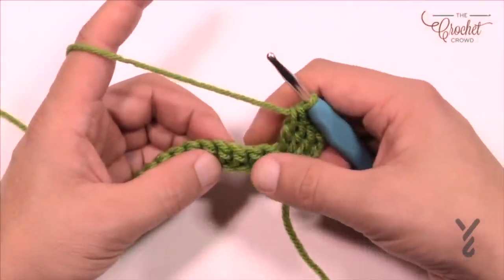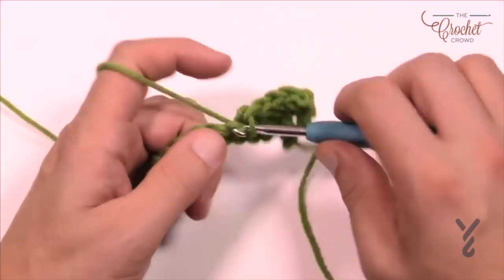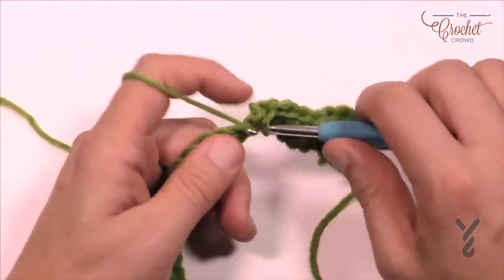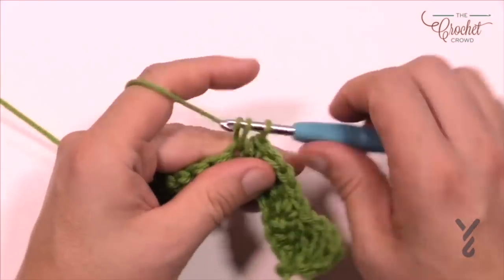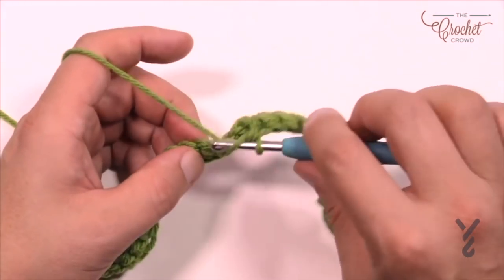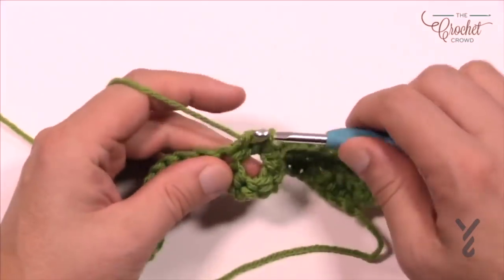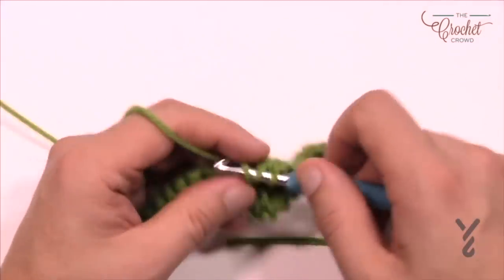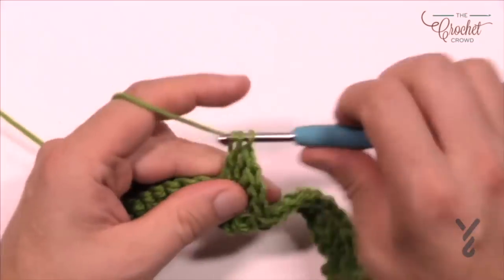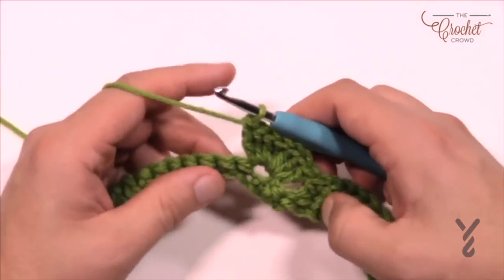Now skip three stitches, and for the next seven stitches in a row single crochet — so 1, 2, 3, 4, 5, 6, and 7. Once you have your seven done, skip the next three and then put seven double crochets into the next one after that — that's the fourth one away. So 1, 2, 3, 4, 5, 6, and 7. The repeat pattern all the way across is going to be exactly the same.